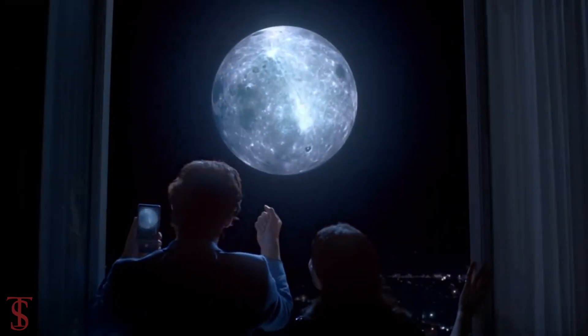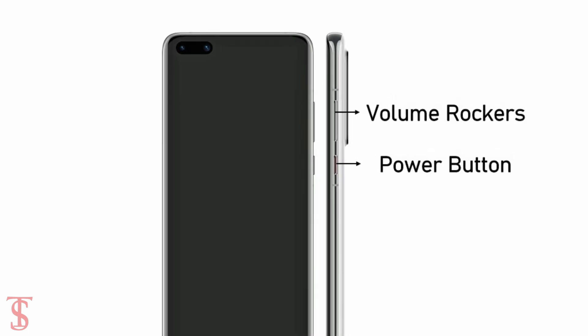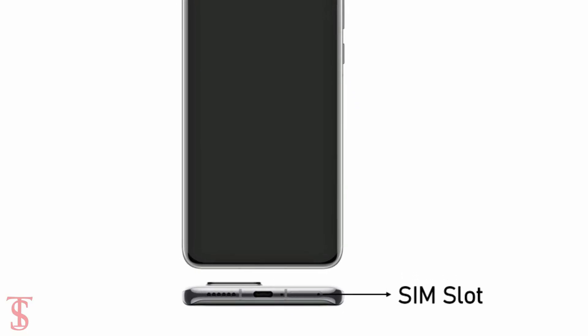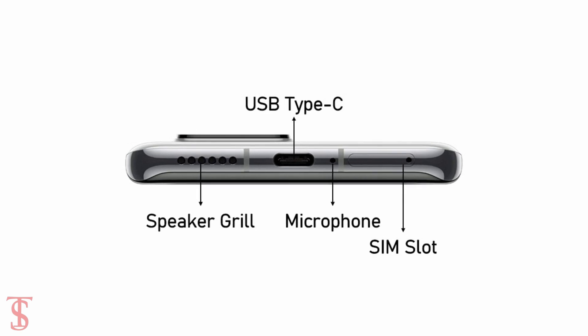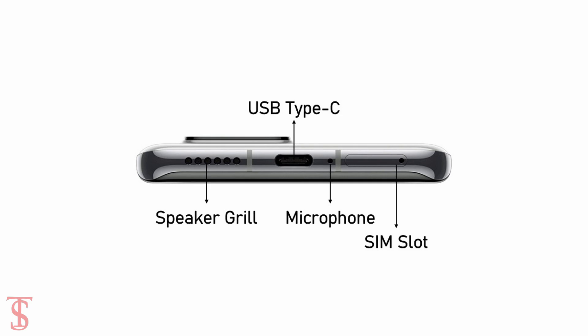The front and rear panel of the smartphone is held by a metal frame that includes volume rockers along with the power button on the right edge, while the left side is bare. The ejectable SIM card slot is located on the bottom, along with the speaker grille, microphone, and a USB Type-C charging port.